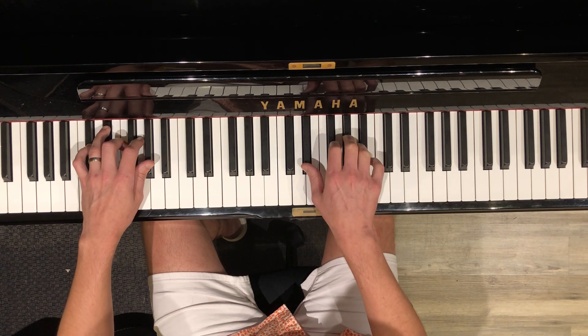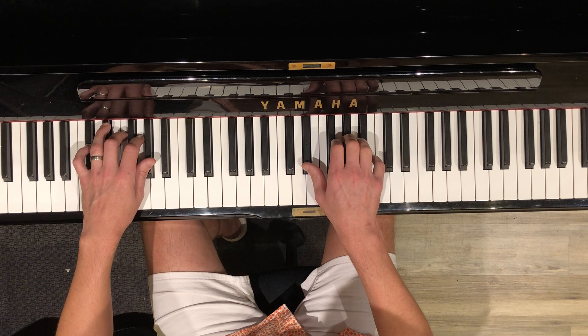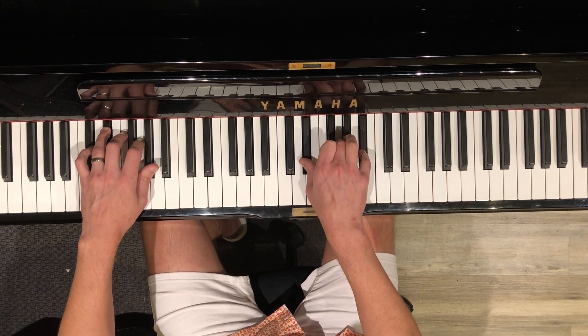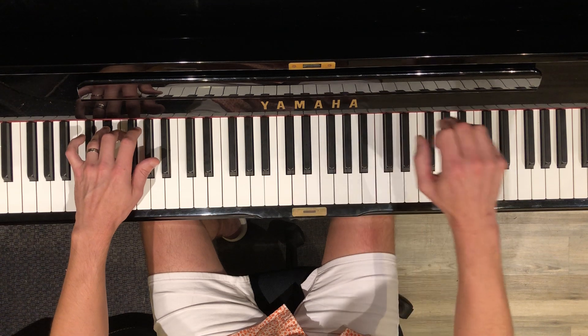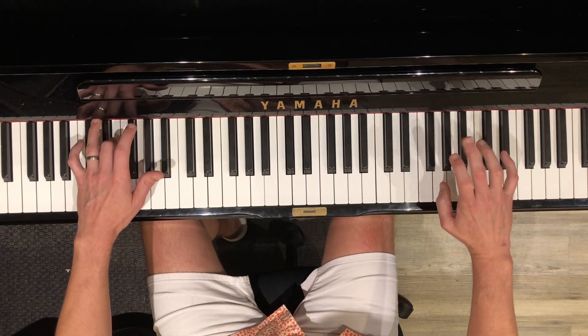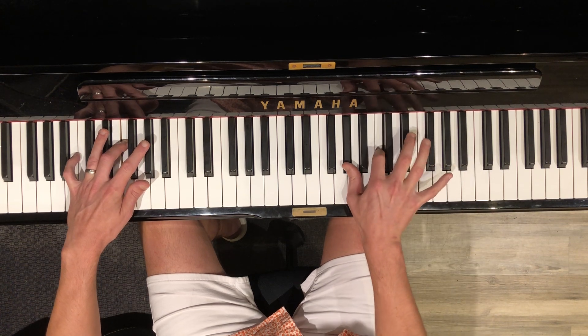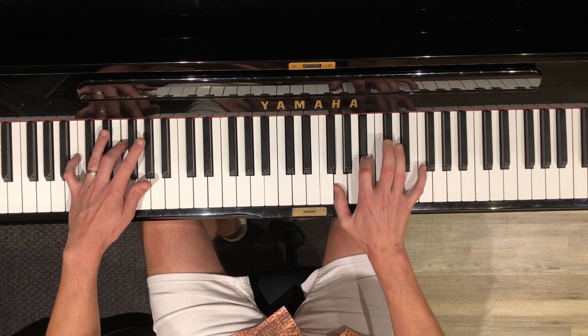So you're on that last chord of the chorus. What is the last chord of the chorus? So your left hand is in position, but you've got to leap up to the A-flat here. And you've got A-flat, G, F, B-flat, and then it's A-flat and C, G and B-flat.